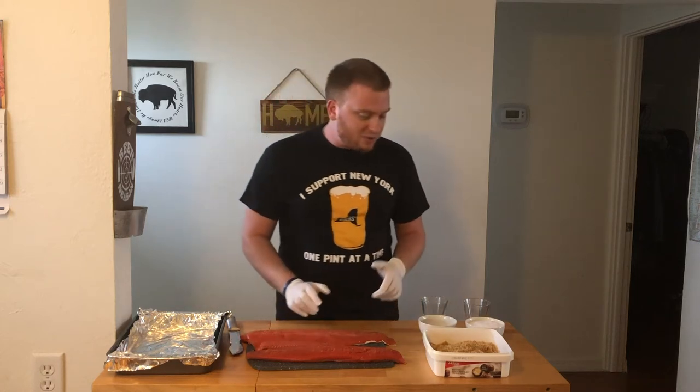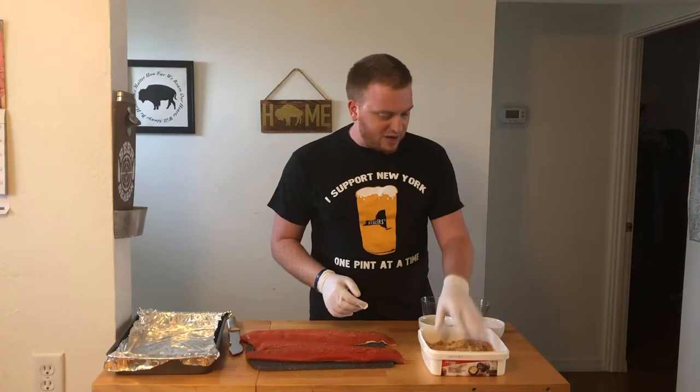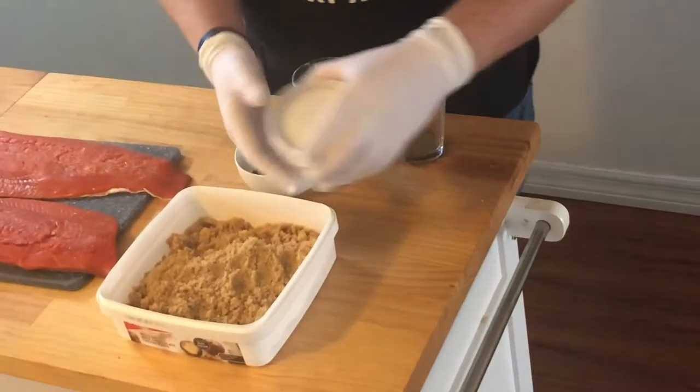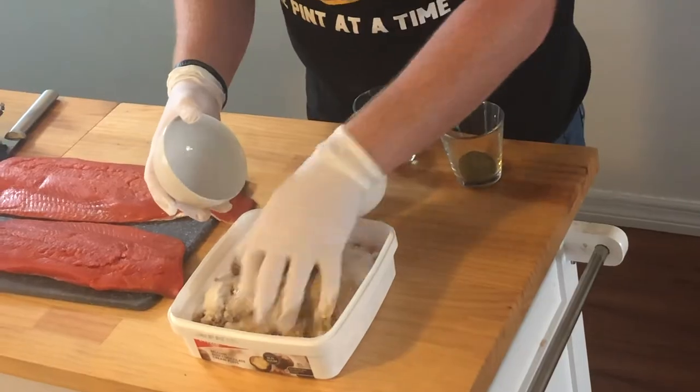I'm going to start with a brine — a dry brine. You can do a liquid brine, but I'm going dry. So I got about four cups of brown sugar here, some salt, black pepper, dill, and garlic powder. I'm just going to mix this all together. You want to make sure you have kosher salt, not table salt — it's not going to do the trick.